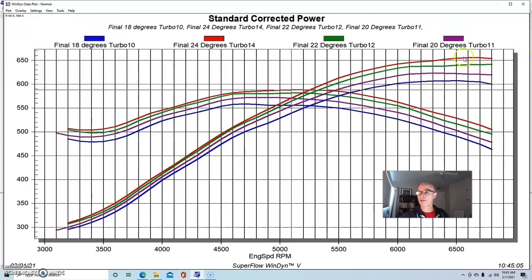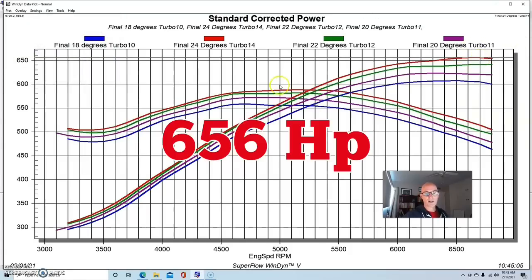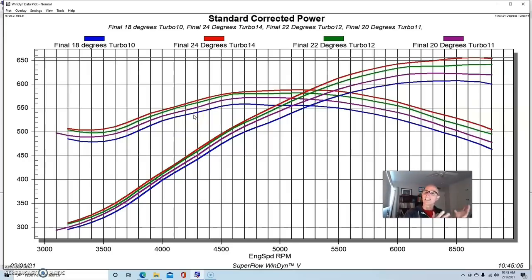At our final timing step — jumping another two degrees to 24 degrees — peak power was up at 656 horsepower. If you look down low in the RPM range, the power gains start to shrink, which is why we normally run a timing curve. Power gains from timing are typically greater at the power peak. So normally we'd have less timing down low around 3,000 RPM and near the torque peak, and values like 24 degrees more common up at the horsepower peak. Near and below the torque peak is the critical area where detonation is more likely.